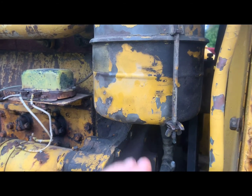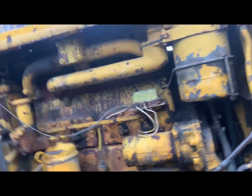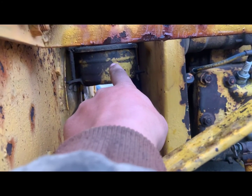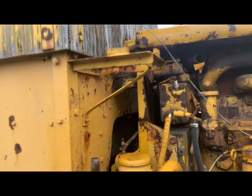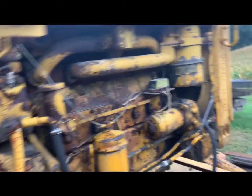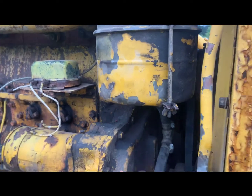After cleaning, fill it back up to the line — there's a tag right there that tells you the level. Same procedure for the pony motor: drain it, clean it, fill it back up. That's also two wing nuts. On the diesel, you pop off the oil bath, loosen the band around the pipe, and the screens pop out.